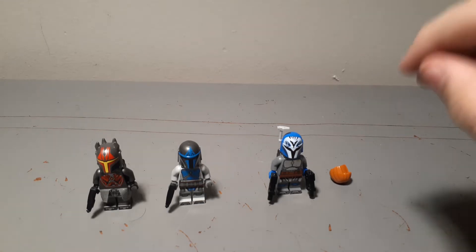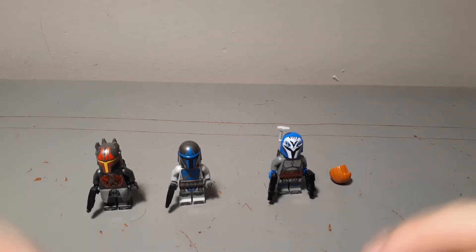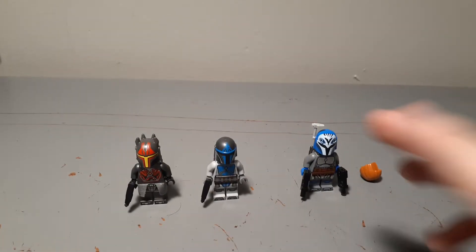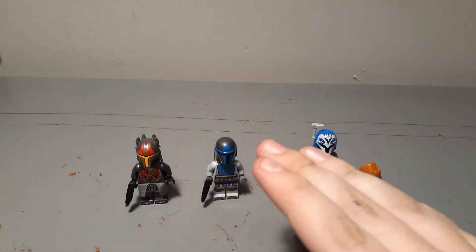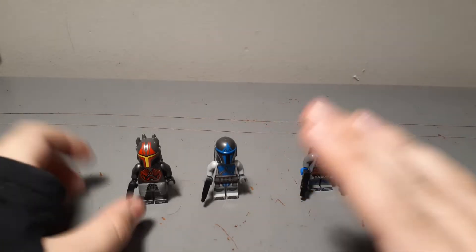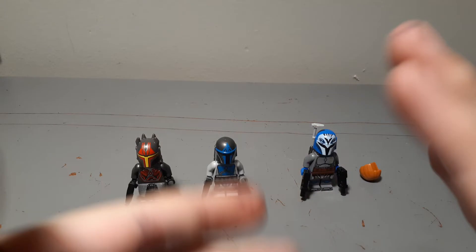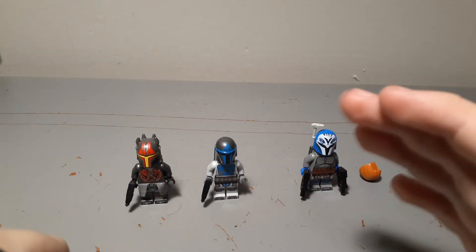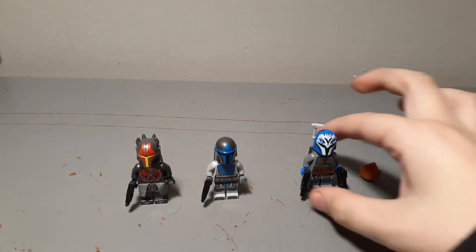Hi, hello, welcome back everyone to another Lego Wolfpack production video. Today I'm actually going to be showing you how to improve your Lego Star Wars Mandalorian Starfighter minifigures. We're going to go through these one by one, starting with Bo-Katan and ending with Garth Axon, going through them and seeing what you can do. Here we go.